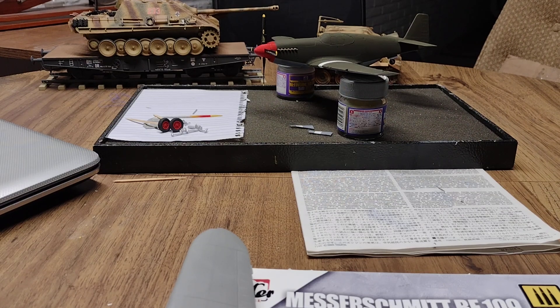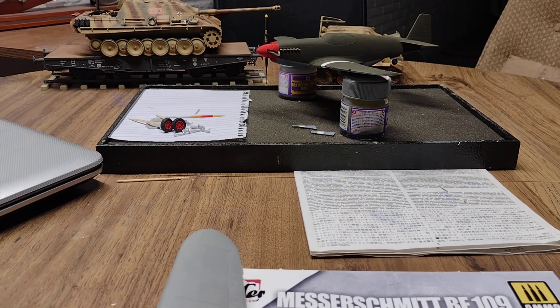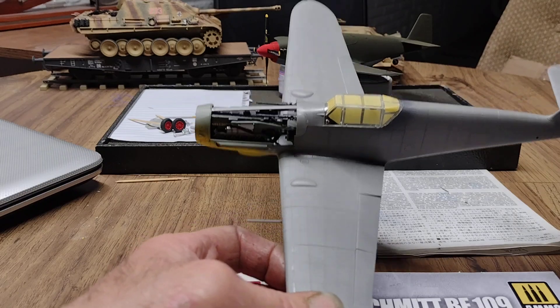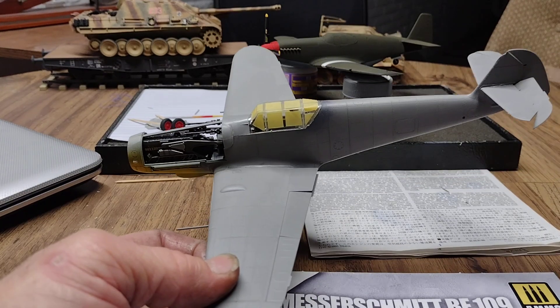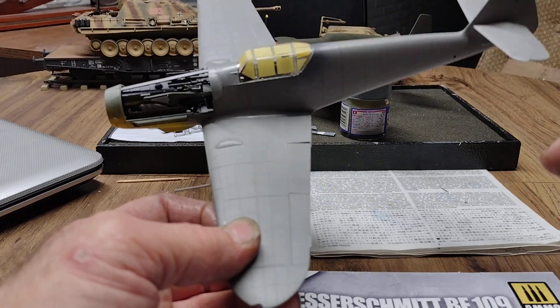Hello everyone, welcome back to the channel. Hope everybody's had a great Sunday enjoying football, family, dinner and stuff. Anyway, a little update here on the 109 border models — I got the canopy on and everything's taped off, so I'm moving along on it.